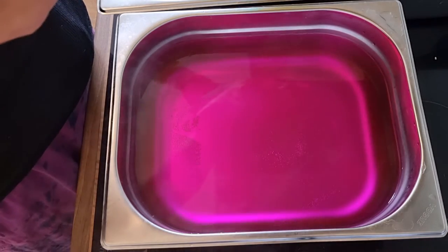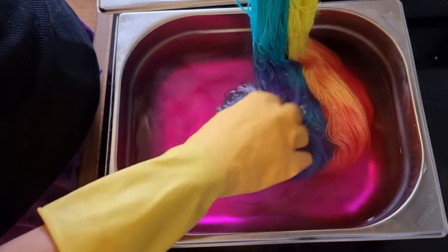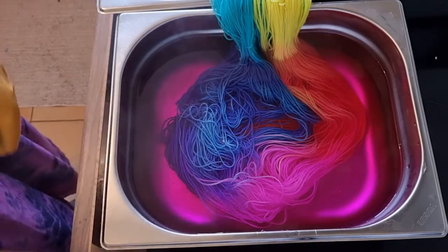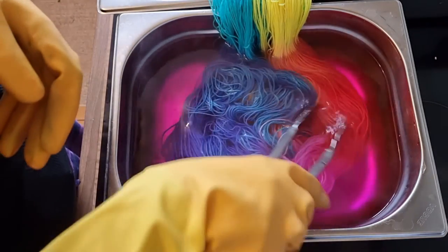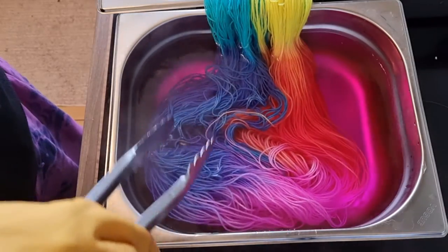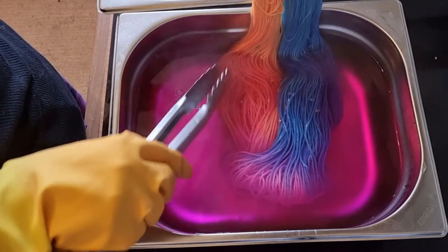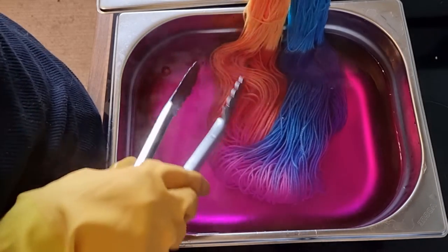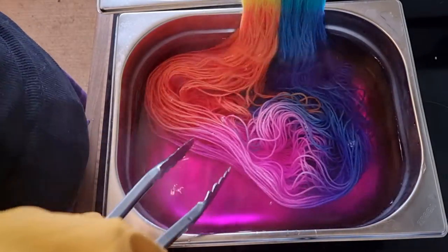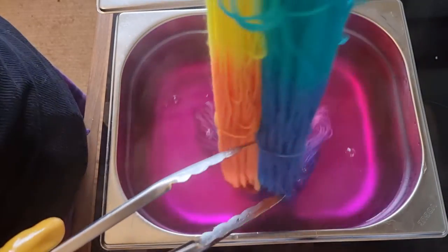So we're just going to pop this in here to about here, use my fingers because the water's not that hot yet. And instantly — it's just ridiculous, it is so pretty. The blues and purples we're getting are really pretty, the orange is gorgeous. I'm really annoyed by that one green speck — such is life. And that pink — let me lift it out so you can see it. Look at that pink — I love it, absolutely love it.